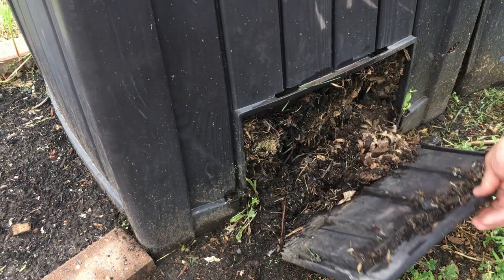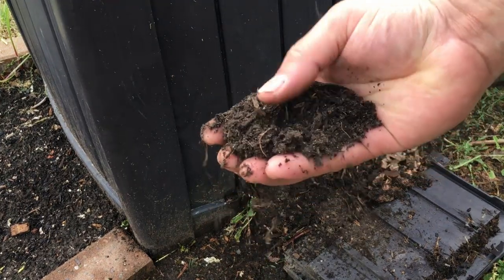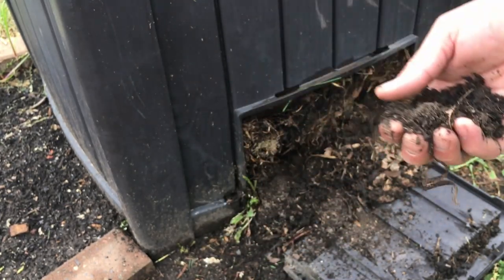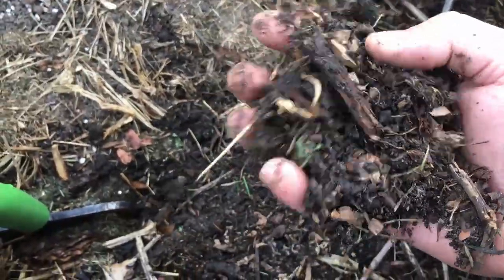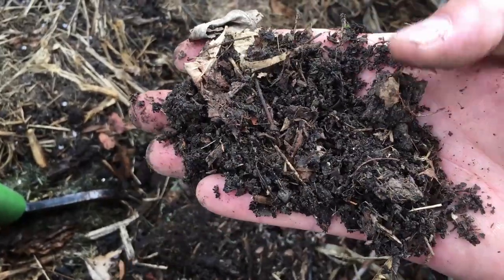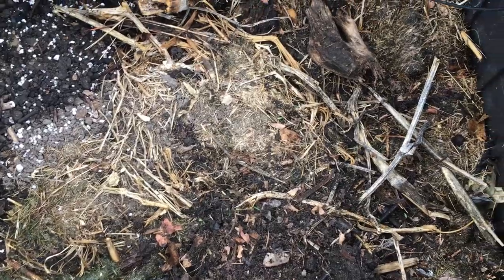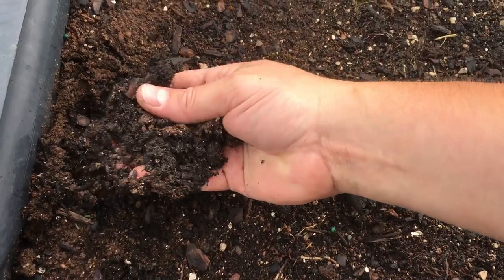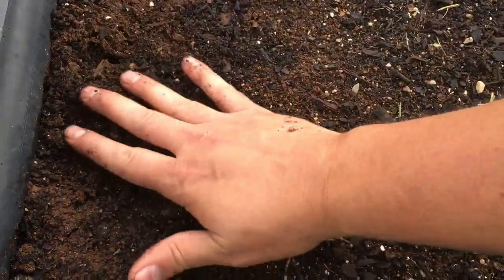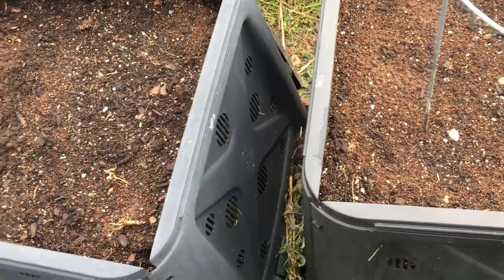One of the nice things about bins like this is the ability to remove the exterior so we can scrape out the compost inside. You can see this one's a little dry but there's some really nice composted material — we can pull from the bottom and continue to load at the top. When composting is happening there's a lot of nitrogen being used up, so as we start adding layers we're going to add some blood meal to keep nitrogen in the lower level so it's not leaching away from our top level.